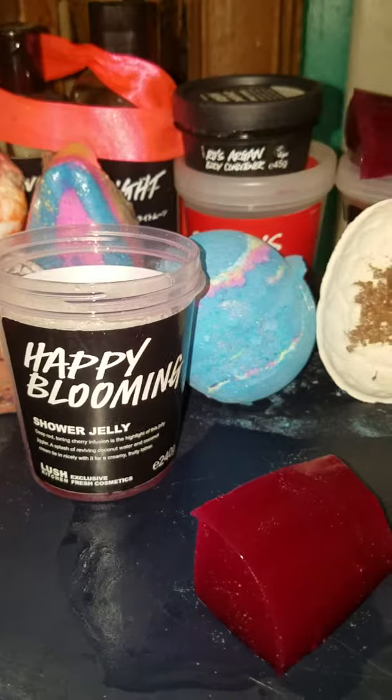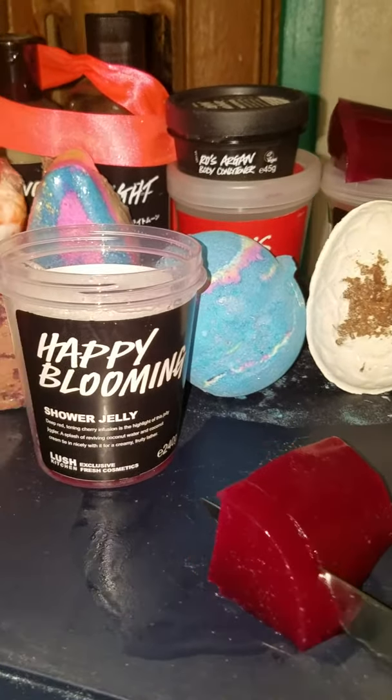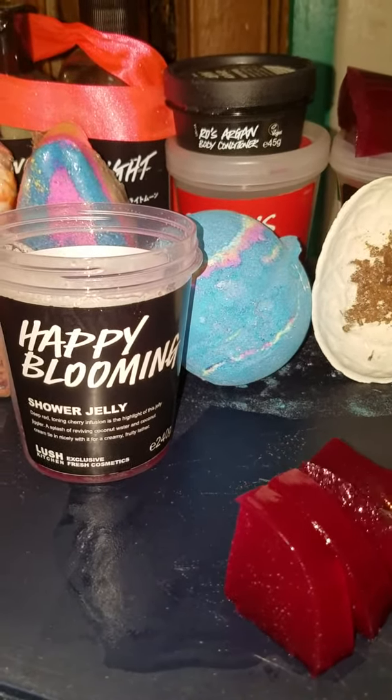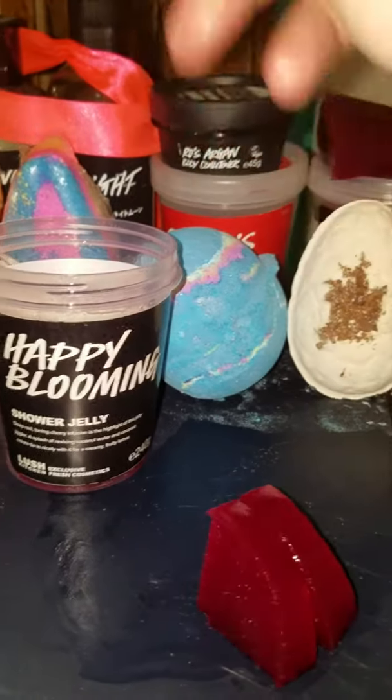I buy a lot of products on Etsy and I've had a few shower jellies, but I gotta tell you, I like the Lush ones the best. I don't know why nobody's gotten that formula quite like Lush. It's just jello and soap, really, but Lush seems to get it down pat.